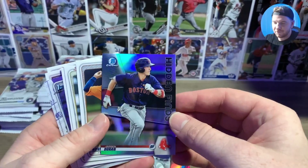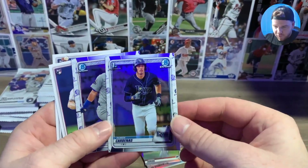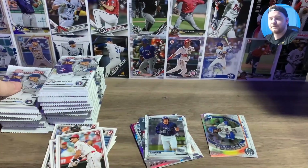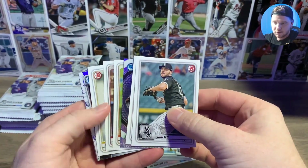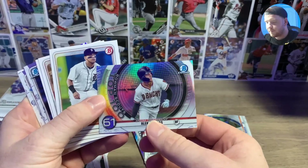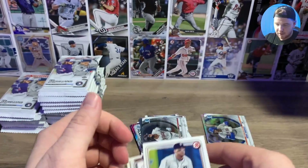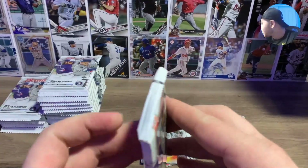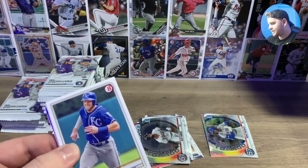Yamamoto — some people like him. Ohtani, collecting him. Jaron Duran insert — I like Duran. Chrome Ruben Cardenius, don't really know much about him, but I'll throw him in my chrome pile. Hybrid release, some rookies. No color yet guys, we already hit our atomic refractor so there's nothing special — hopefully we can see some color coming up soon. The atomic refractor is the one that looks like it has cracked ice on the card.